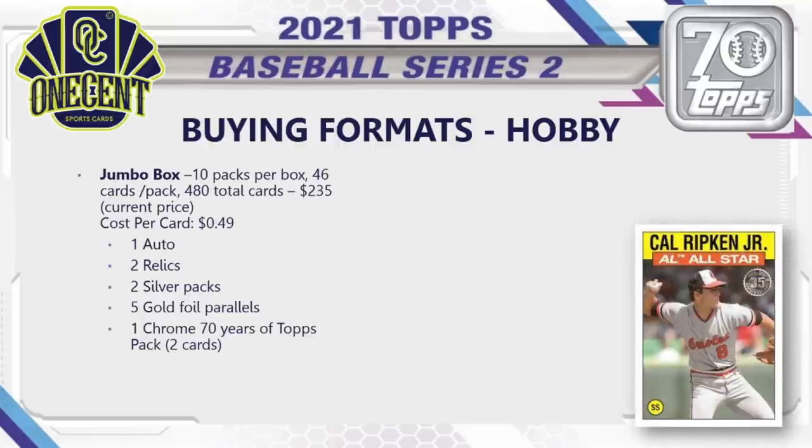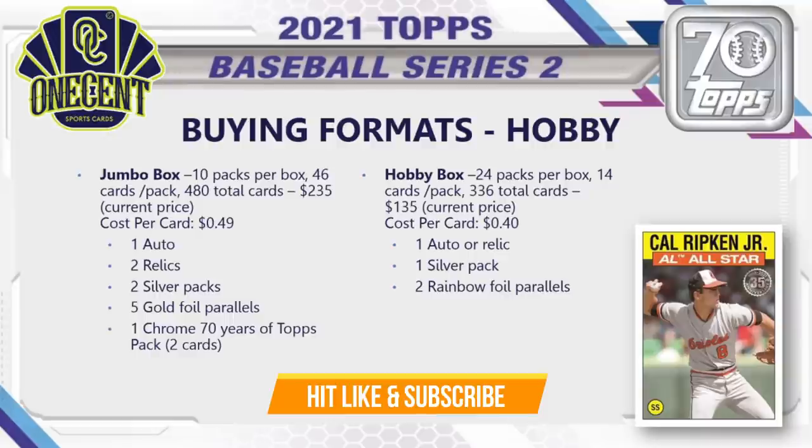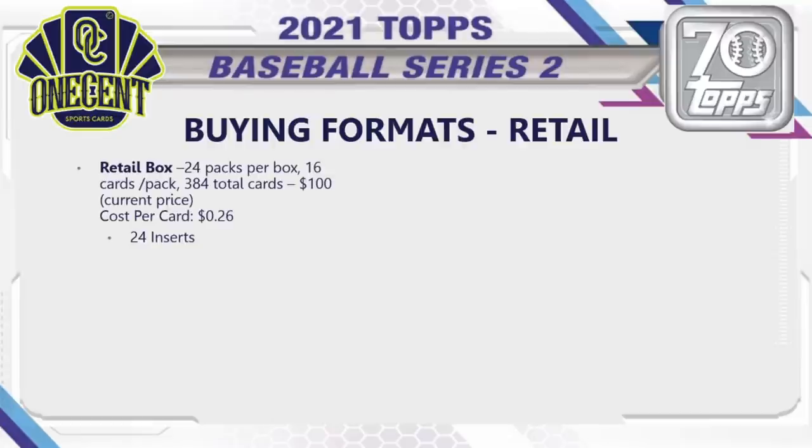For buying formats, starting with hobby: a jumbo box has 10 packs, 46 cards per pack, for 460 total cards. Cost is about $235, putting your cost per card at 49 cents. You're guaranteed one auto, two relics, two silver packs, five gold foil parallels exclusive to the jumbo format, and one chrome 70 Years of Topps pack with two cards. A hobby box has 24 packs, 14 cards per pack, for 336 total cards. Cost is about $135, so your cost per card is 40 cents. You're guaranteed one auto or relic, one silver pack, and two rainbow foil parallels.